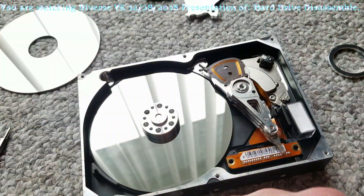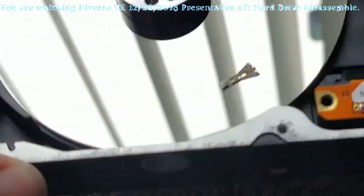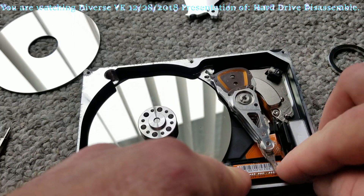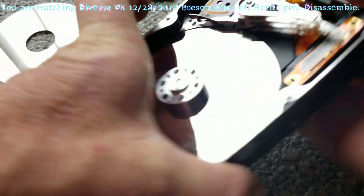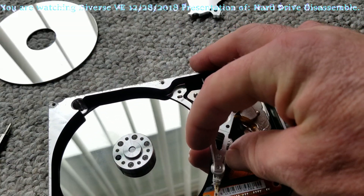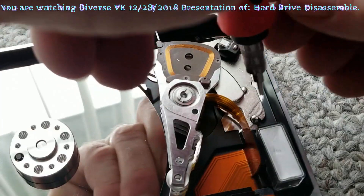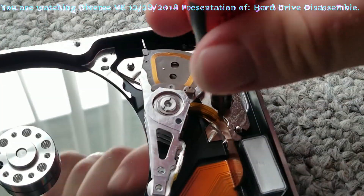Oops, something broke off — a piece of the reader broke off. Still not cooperating. Looks like there are two more screws over here, and the magnet is on my screwdriver holding it. But let's take the screws off. There's one more over here.